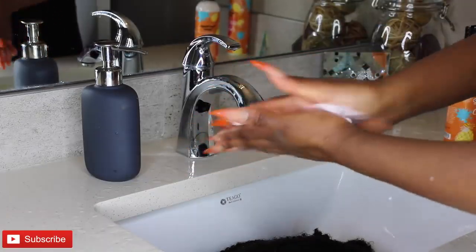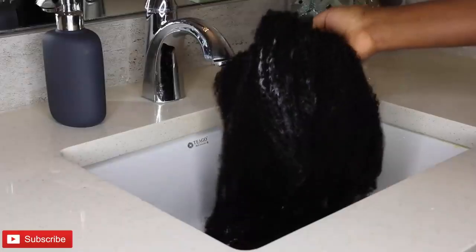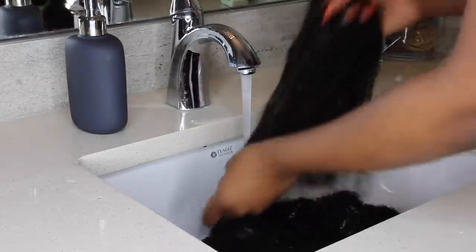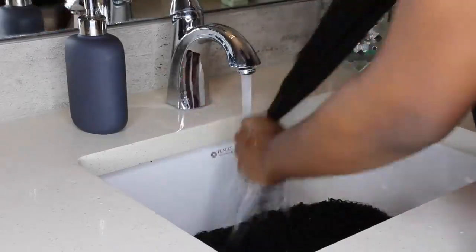Now I'm going to go ahead and use my hair mask from the Curls Poppin' Pineapple collection as well to deep condition this hair. I left it on for about 15 minutes so the deep conditioner actually absorbs into the hair, and the hair feels moisturized and a lot softer.